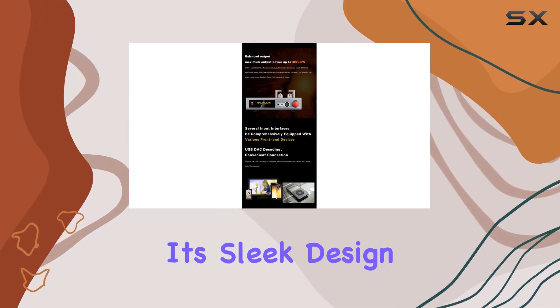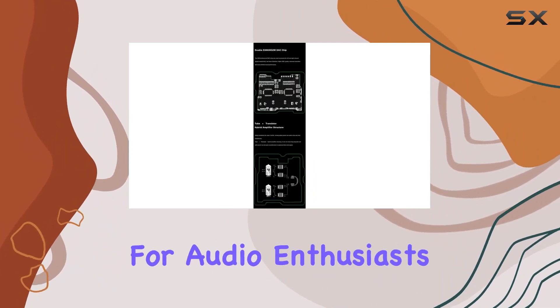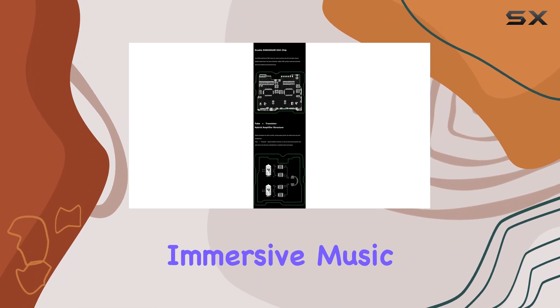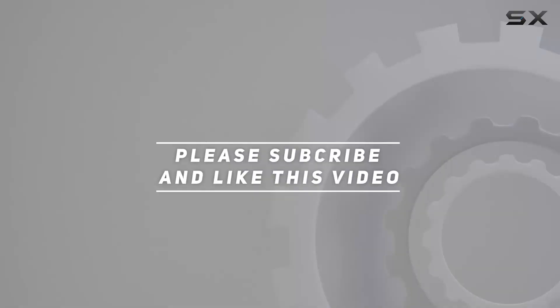With its sleek design, impressive specifications, and powerful performance, the ZDUO TA22 is a game-changer for audio enthusiasts seeking a genuine, immersive music experience. Check out the video description for updated price, and thank you for watching this video.